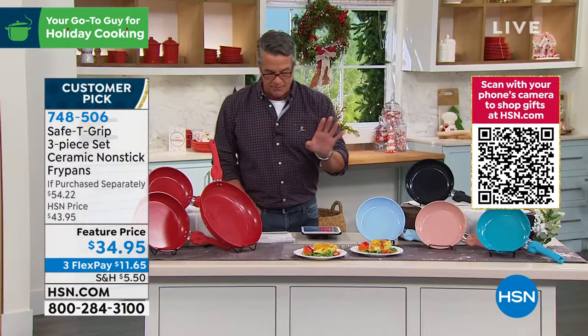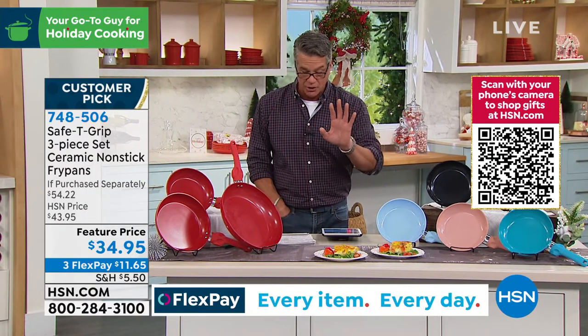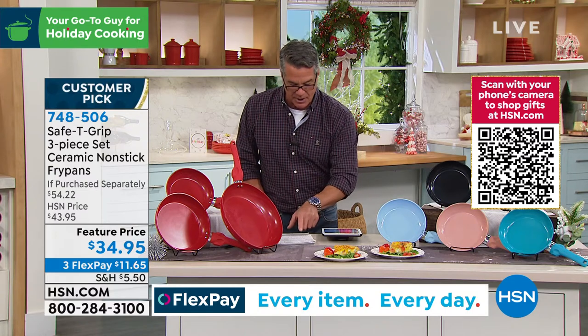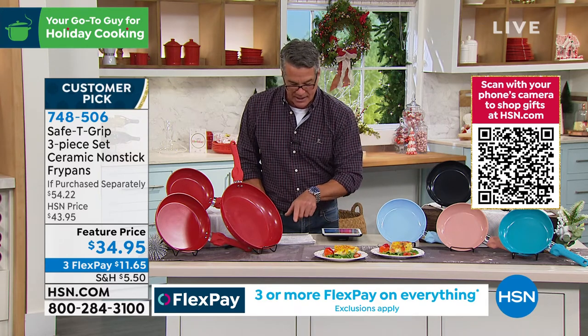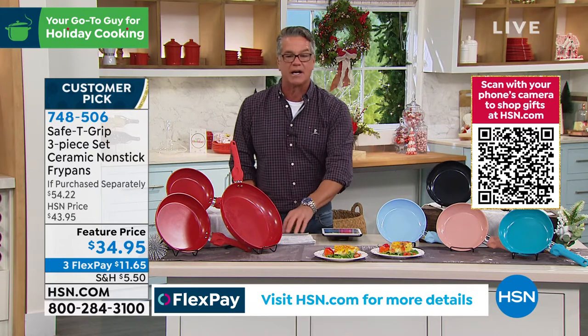Everybody online loves them. They are a huge customer pick, over 465 five-star reviews. Clarabelle says food slides off easy, easy clean. WW Granny in Florida says love the size, love the grip — I never spray on them, the cleanup is a breeze. Nice Lady in Kansas says these pans are great, nothing sticks to them, I bought five sets. It goes on and on.